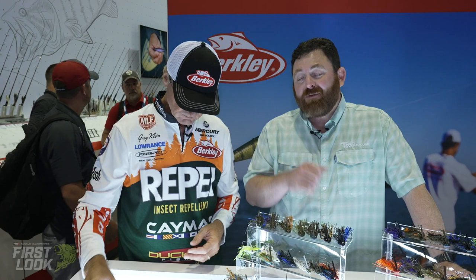If you want to throw the finesse version, we throw it a lot on 15 to 17-pound fluorocarbon. And normally with the heavy hook, we fish it a lot on braid. Both swim jigs are available for pre-order right here on Tackle Warehouse.